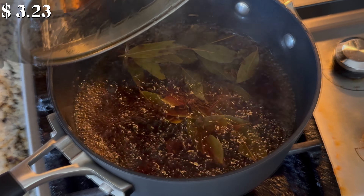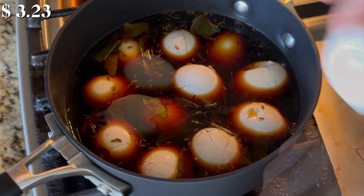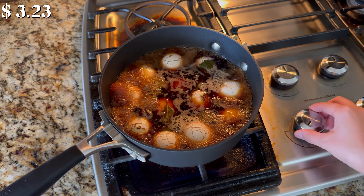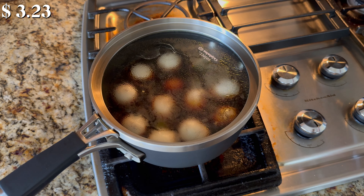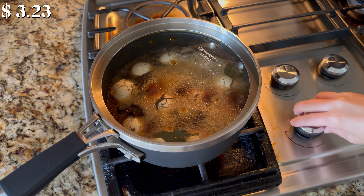After 3 minutes, add the cracked eggs to the pot. Bring the marinade mixture to a boil again over high heat. Reduce the heat to low, cover with the lid, and let it simmer for 5 minutes. Once the eggs are done simmering, turn off the heat.